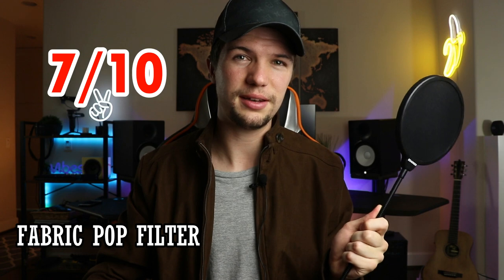For the fabric pop shield, it did a really good job — it's probably the most popular pop shield out there for around 10 to 20 bucks. That's why most home studio owners and big studios still use it: it's simple, it gets the job done, and it's been working for the last 30 to 40 years. I give it a rating of 7 out of 10.